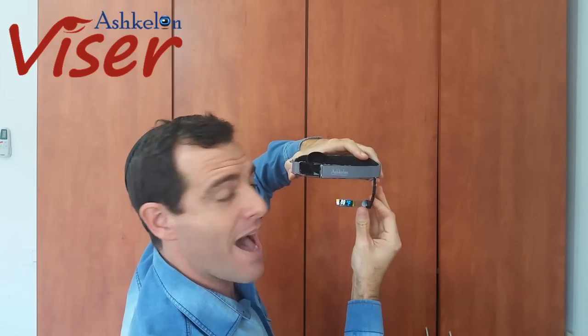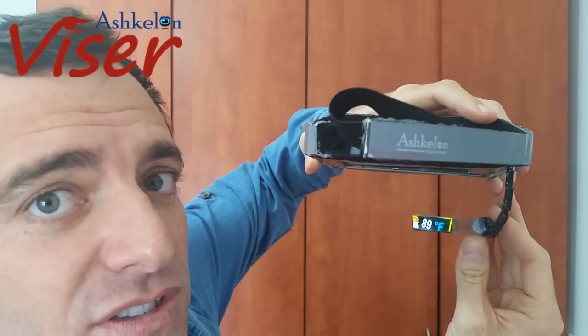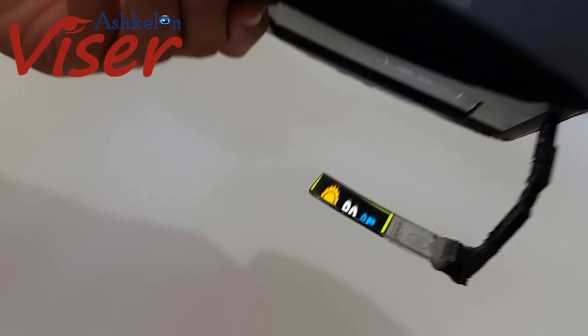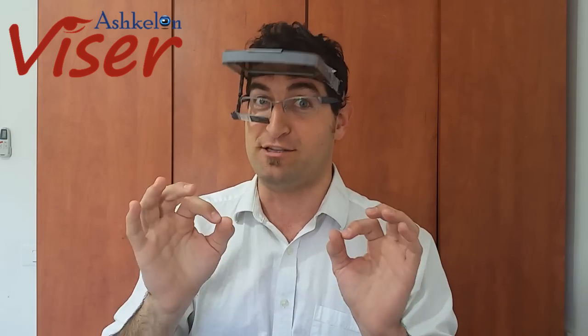Moshe, can we see it now? Yes — if you come a bit closer it would be even nicer. Yes, you can see it. This is a winning product. If you put your money with us, we're going to make it big — I'm telling you, this is the future.